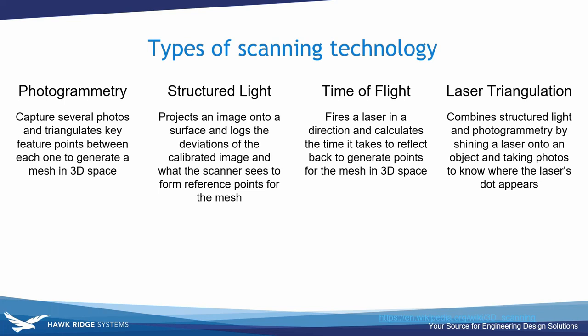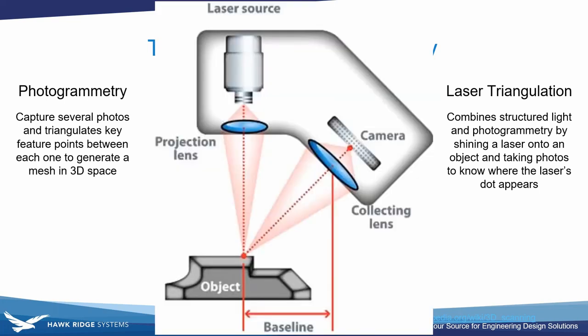Laser triangulation combines structured light and photogrammetry by shining a laser onto an object and taking photos from different perspectives. The laser point helps focus the camera and creates reference points when constructing the 2D images into a three-dimensional collection.